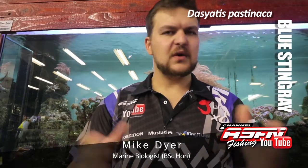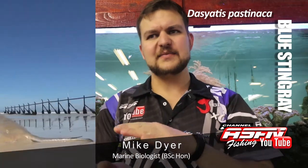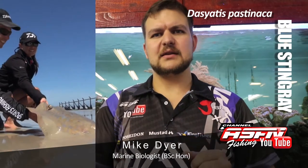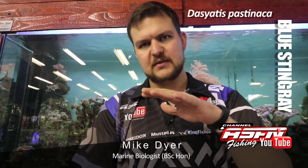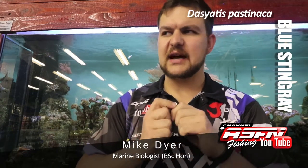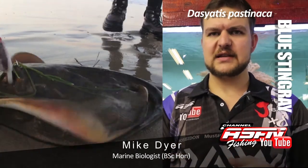They are quite a stout fish. Compared to a Brown Skate, which is quite an elongated, more flattened species, these are sort of that little chubby fat kid that no one likes. They are very bulky, and they've got a short, very fat tail. So instead of a nice, long, thin, more supermodel-esque kind of tail, it's a nice chubby-ish fish with a nice fat tail.